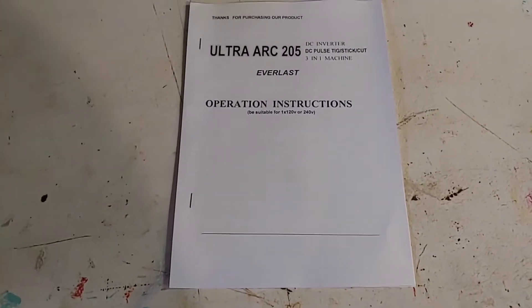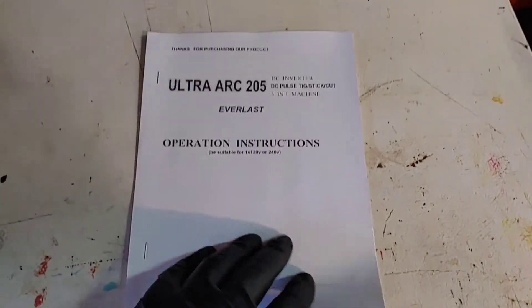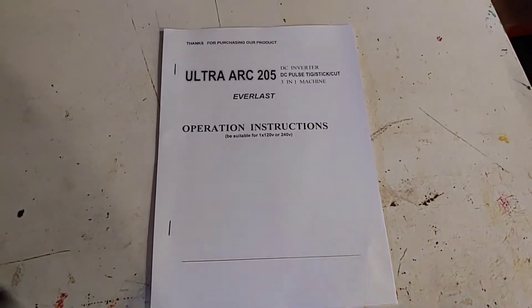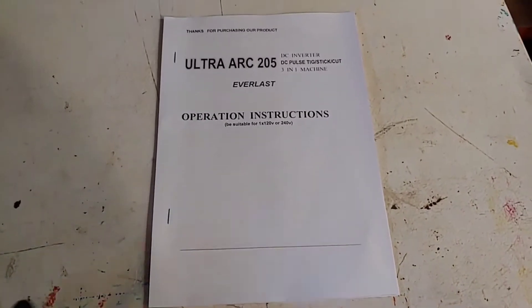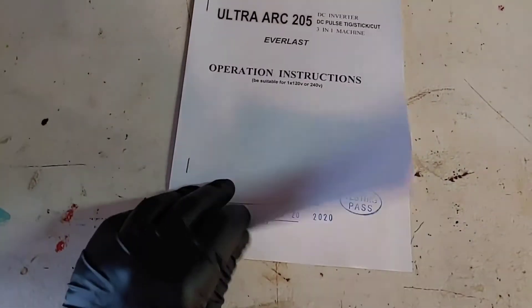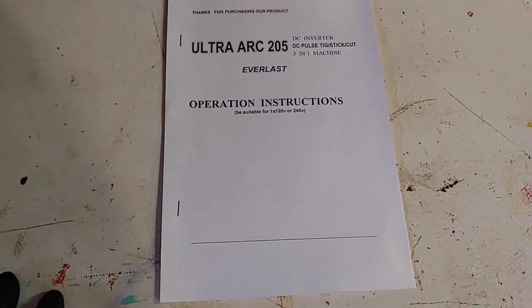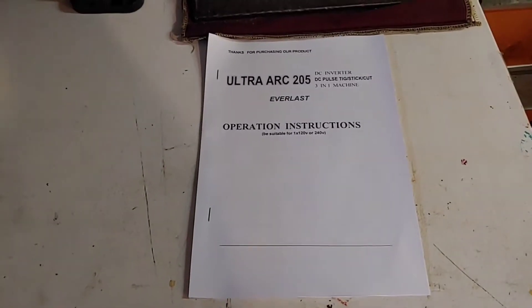First off, and you might laugh, is the owner's manual. The owner's manual is fairly generic, but it has a lot of useful information. If you've never welded before, everything is new these days. If you're getting something new, I suggest you read the manual. This one isn't that great; I took the one offline from the website — it's about 40 pages. Most of the information is the same, but that's the manual. Read it, because why not?